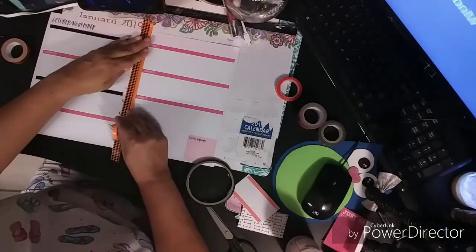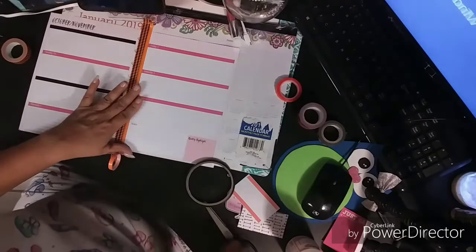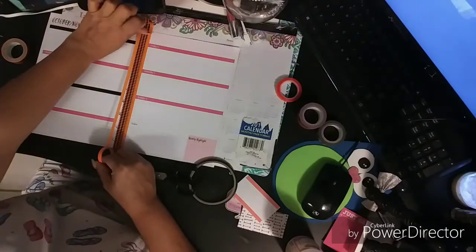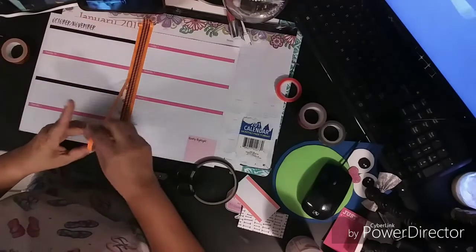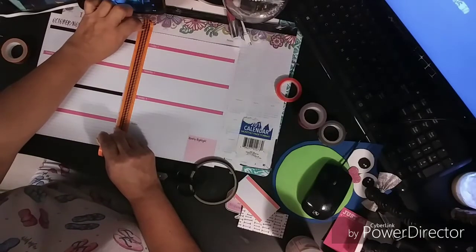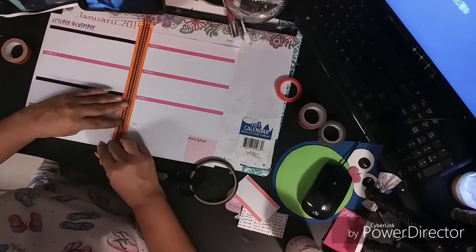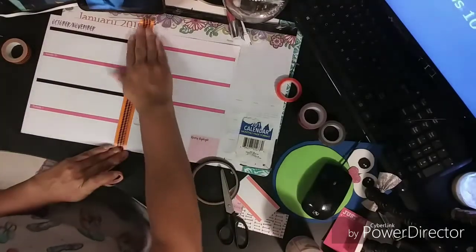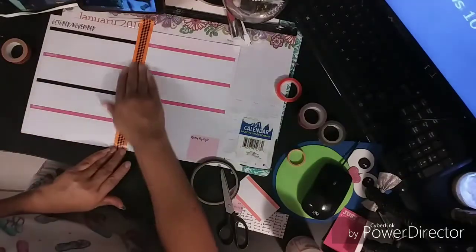I want to put this one here. I love this skinny tape. These ones are from the Wish app — if some of you don't know that app, you can get a lot of things for free or for one or two dollars. I think they kind of messed it up a little bit in my opinion, but now I like it.